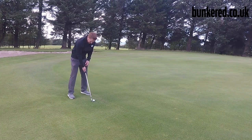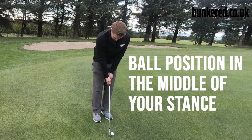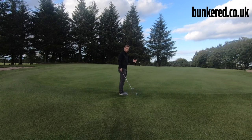Unlike a normal golf shot where we take a nice wide stance, we're going to bring our feet together almost like the same setup for a putt. Ball position should be somewhere around the middle — you can put it slightly further back, but I don't want to see it too far back, just in case we get a really steep angle of attack and hit the ground first.